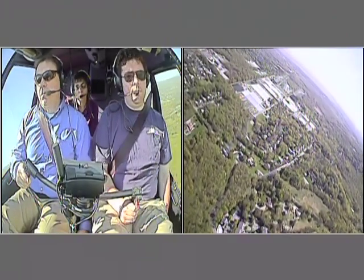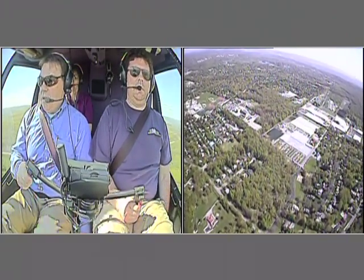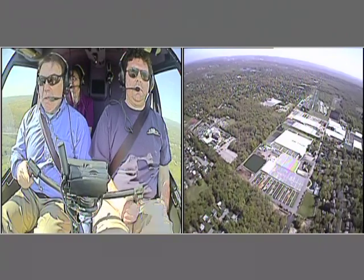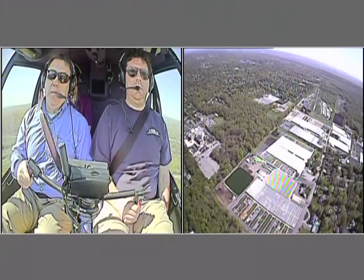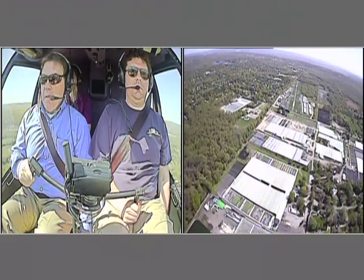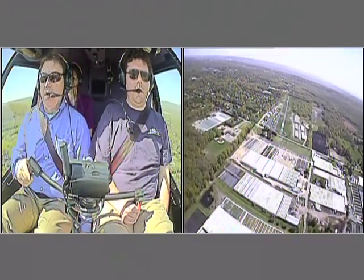We'll kind of blow it up a little bit here and give them a little time to get on the ground. Lincoln Park traffic, helicopter is two-mile final, number two behind the other Robinson. As you can see the right pedal's in. We start around 70 knots and slow down to zero. I'm doing a steep approach because it doesn't give you the blade slap — trying to be courteous.